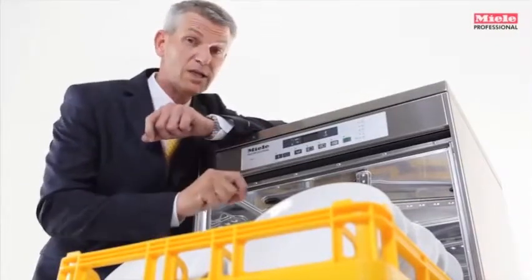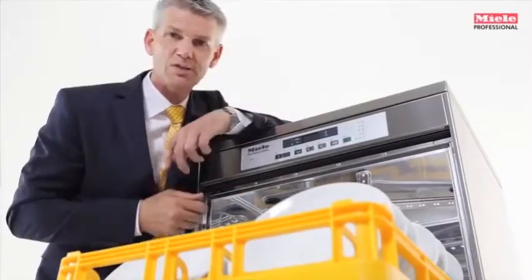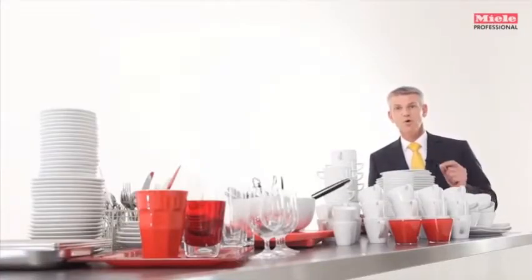Even the tank itself should be cleaned regularly. As soon as the rinse cycle has finished, the door needs to be opened, otherwise the crockery will not dry properly. In many instances, mass crockery is not the norm, but instead a mixed load of crockery has managed to pile up. For precisely these situations, Miele has a unique solution.